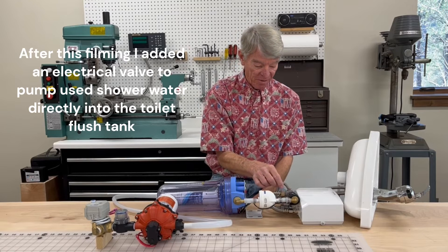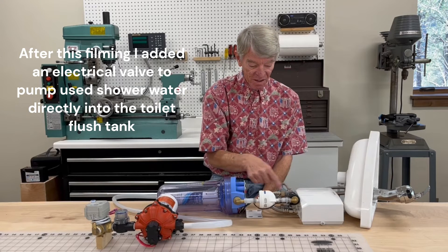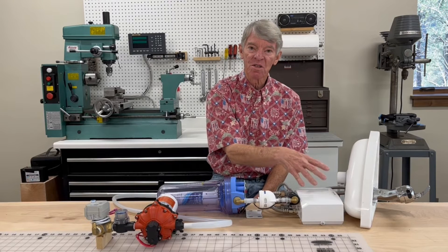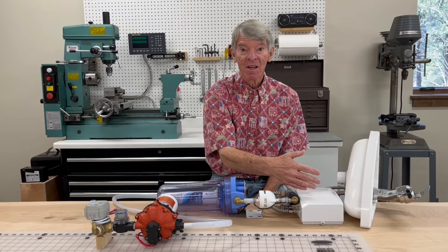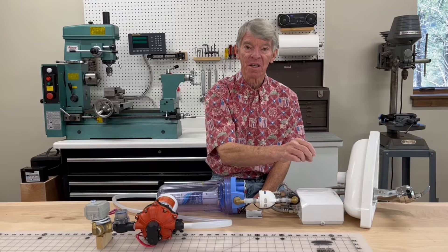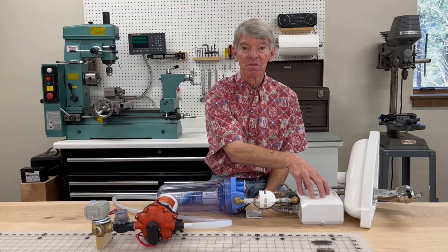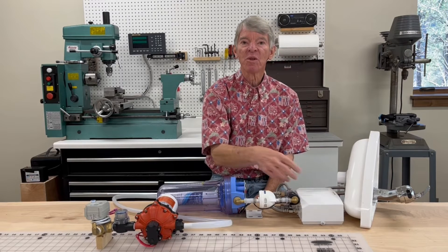After the flow switch, the line goes to a T-fitting — one side runs off to the cold water line on the sink, the other side goes into a tankless water heater. This is an electric boost water heater, meaning it only uses enough power to heat the water up to temperature. If cold water is coming in it uses up to 1800 watts maximum, but if hot water is coming in it cuts down the power to maintain temperature.